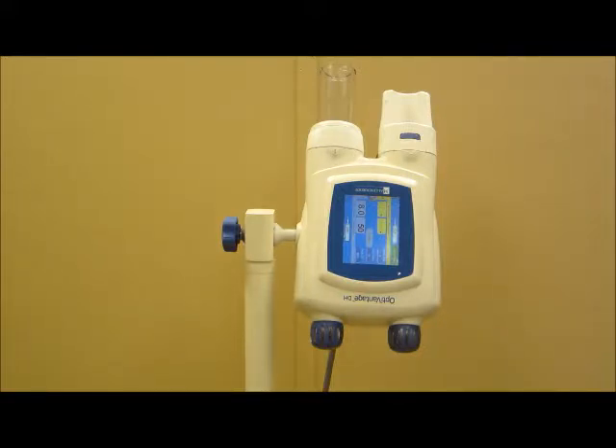This video will take you through the steps required to properly install the KOUR C859900 front load adapter on the OptiVantage dual head injector.